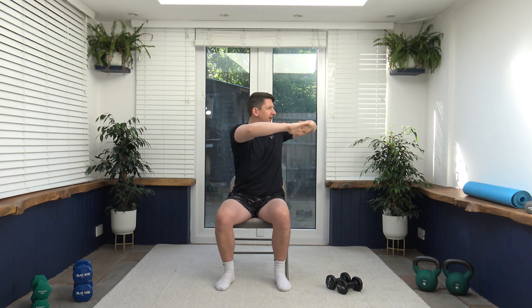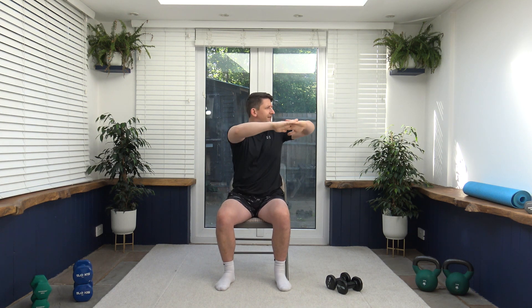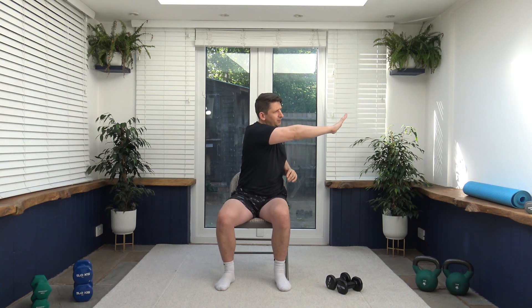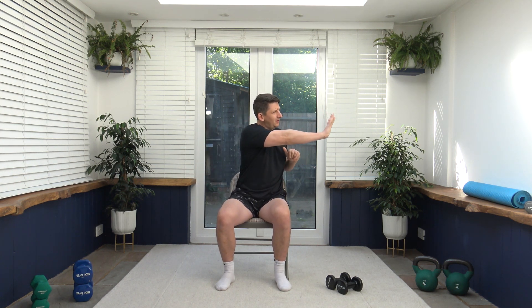Now we're going to work on rotation. Posture nice and upright, bring the tummy in for a nice strong core. Bring the arms up to chest level, interlocking the fingers, and we're going to slowly rotate side to side in one continuous movement. Face towards where you are rotating. Take it nice and slow and controlled. Let's extend the arm through, push them through for that nice little stretch.